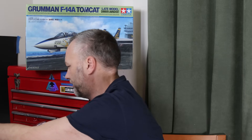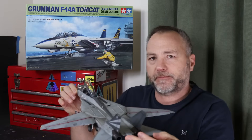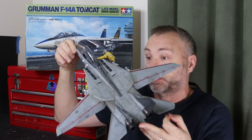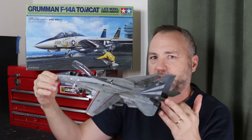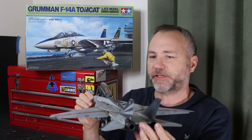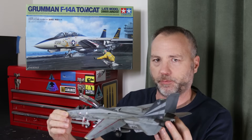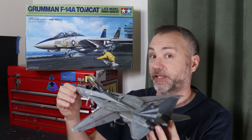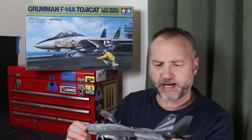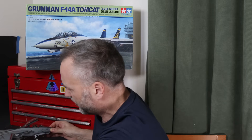Right, the F-14 - here it is. I've got to be very careful picking it up because there are so many dangly bits. Here we go - there it is. It's a big old model with the wings out like this. It's got the flaps and slats dropped, and I have to say I think this is one of my best models. Certainly the best jet I've ever built - I'm just really pleased with the weathering.